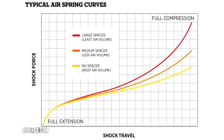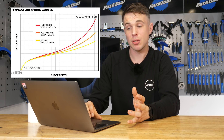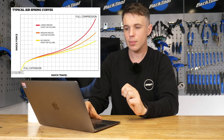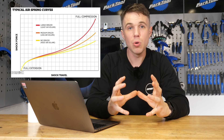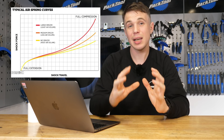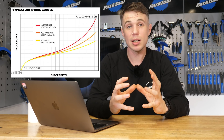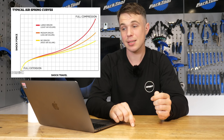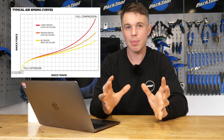Looking at this graph: on the y-axis we have the force, and on the x-axis we have the travel. The more force exerted upon the suspension unit, the deeper into the travel it goes. The red line has more volume spacers, meaning less volume and more progression. A linear suspension curve is quite flat, while a progressive curve ramps up towards the end — so it requires more force to get through the last centimetre of travel than the first centimetre.